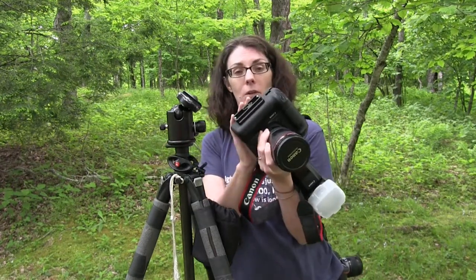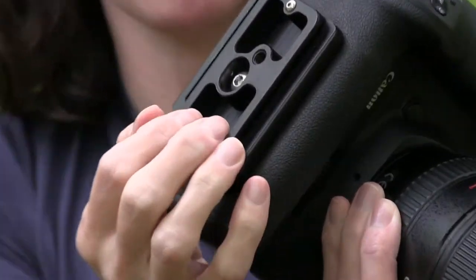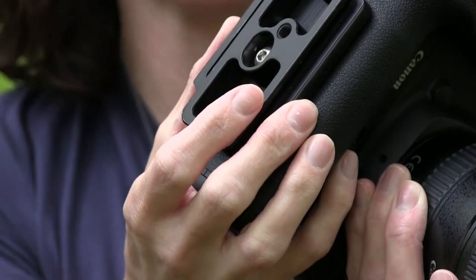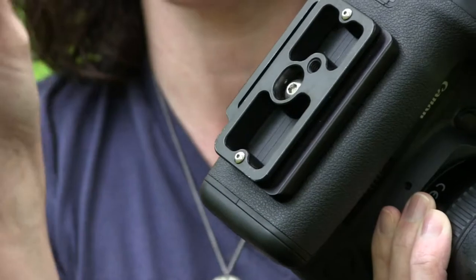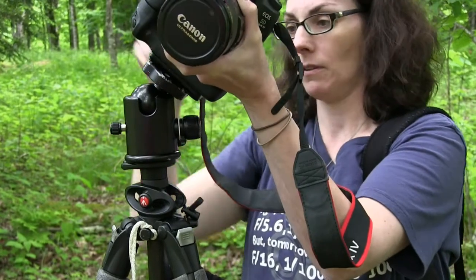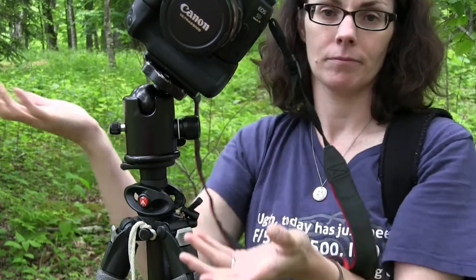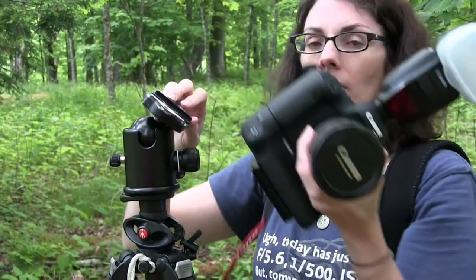We have an Arca Swiss type plate, so this will look different than a lot of other plates. It's just a plate that attaches to the bottom of the camera. You screw it in. With this particular type, we almost never have to re-tighten them, but many quick release plates you do need to check to make sure they're nice and tight before you put your camera on your tripod. It attaches very easily to this style of tripod head — and it's just as easy to remove: just loosen the knob and slide it right off.